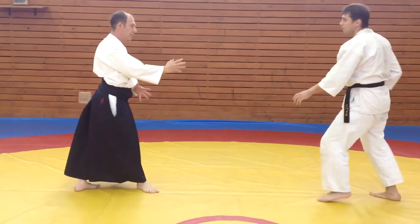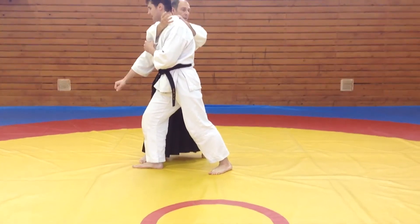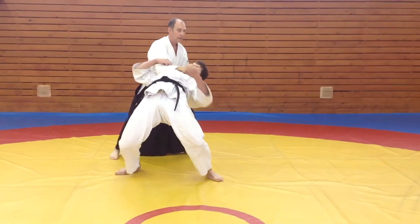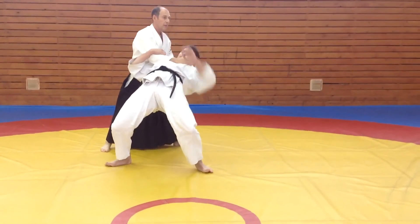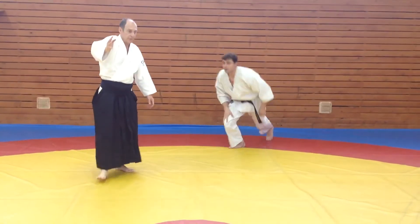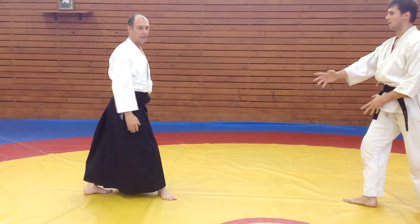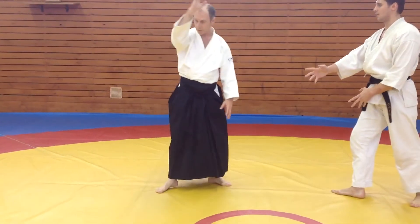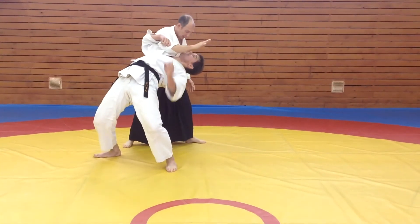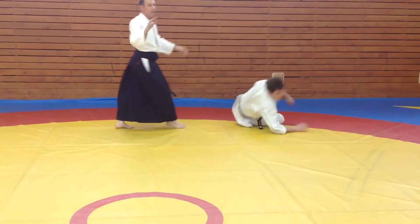The most important thing is that you don't tense up. When you hit him, it should be relaxed and breathed. The energy goes down, not up. There should be really nothing in the head — no tension. That's it: focused energy and timing. The hands here — timing like a circle. That's what you want to be when you hit him. It's a balance.